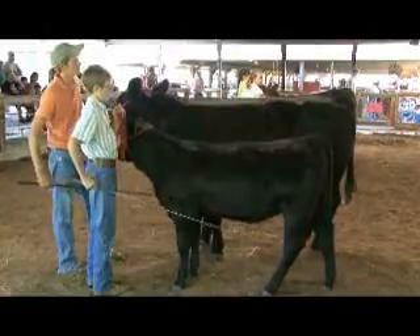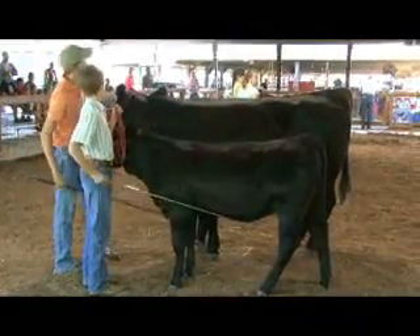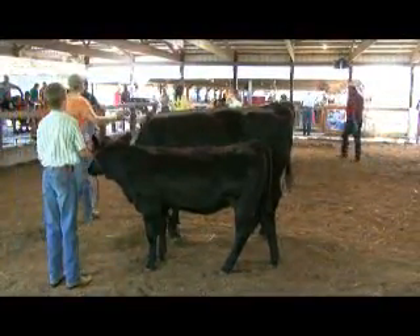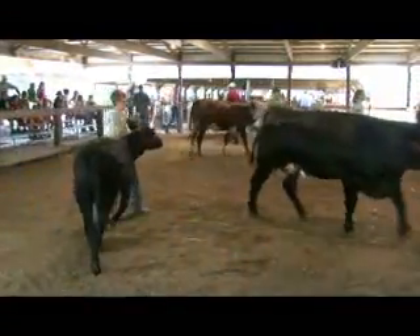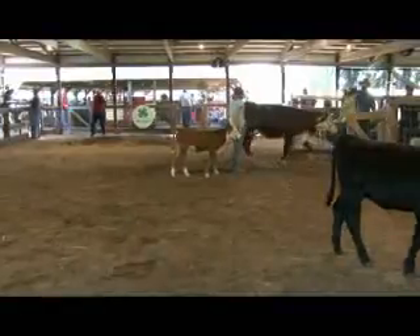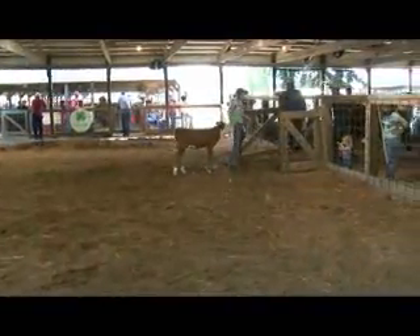In terms of showing them, there are certain ways they want the cow to stand - what's the technique? With the show sticks they want to make the feet look straight, and that'll make it look a lot wider in the back end - you want them really wide in the back. And if you push the feet out farther it'll make them look longer, or if you pull their feet more towards the middle it'll make them look shorter.